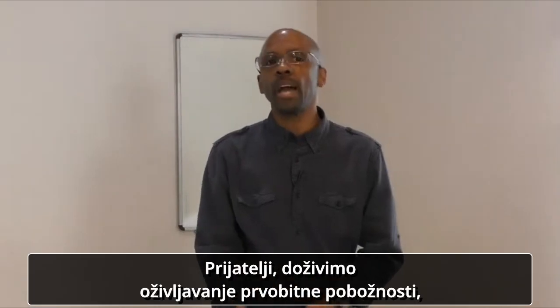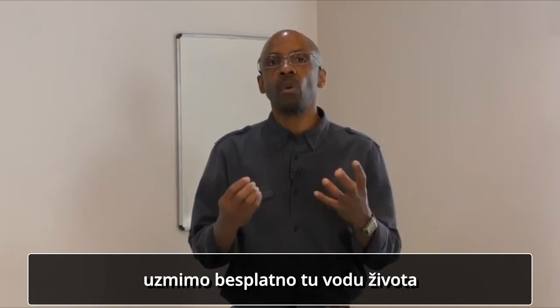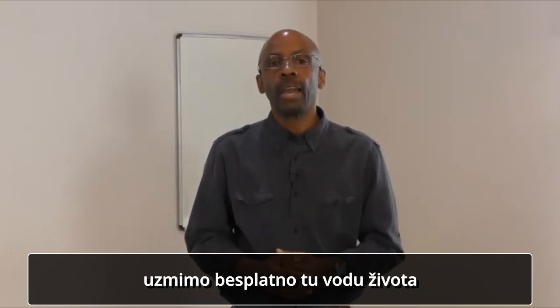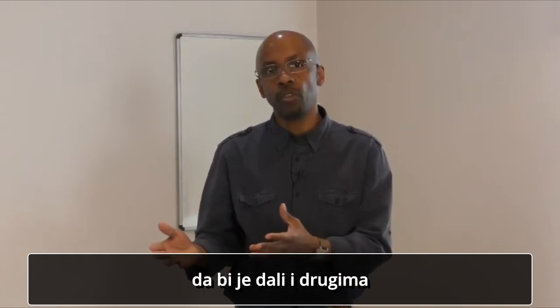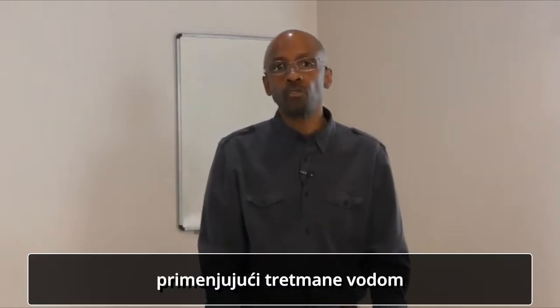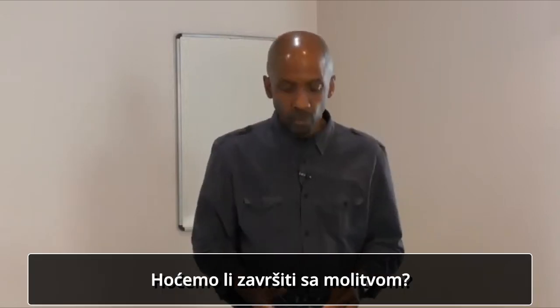Friends, let you and I have a revival of primitive godliness. Let us take that water of life freely. And let us be used by God to share that water with others, using water treatments to reach more souls for the kingdom of God. Let us close with prayer, shall we?